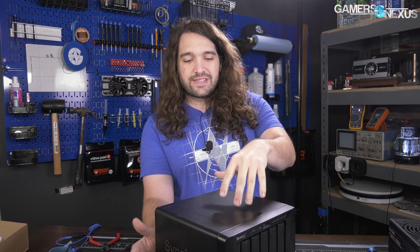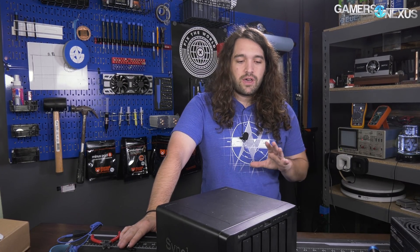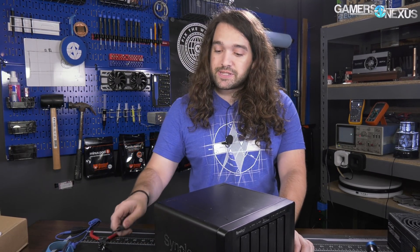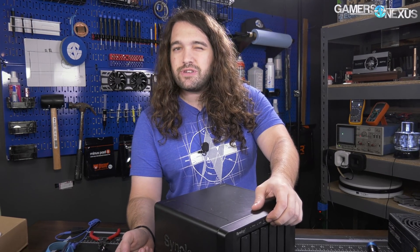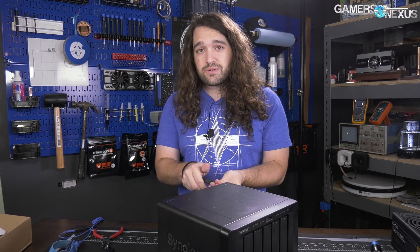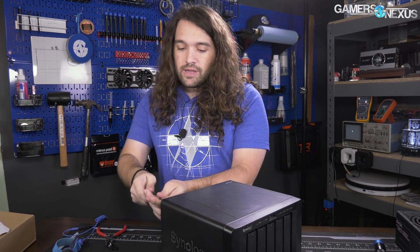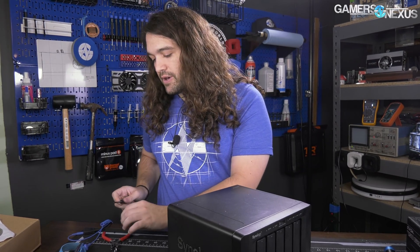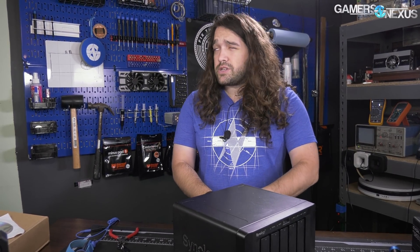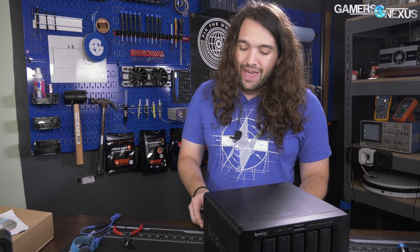I've already purchased a replacement. Unfortunately, to migrate the RAID and not lose all the data, I had to buy another Synology NAS. Our next move will be a custom server — something we're working on for a couple of months from now. The problem with this unit is it doesn't work and I can't do much about it because of all the proprietary parts. I can buy a new power supply on eBay — it'll take three or four weeks from China — or maybe a motherboard, but motherboard failures are common and many are already sold.